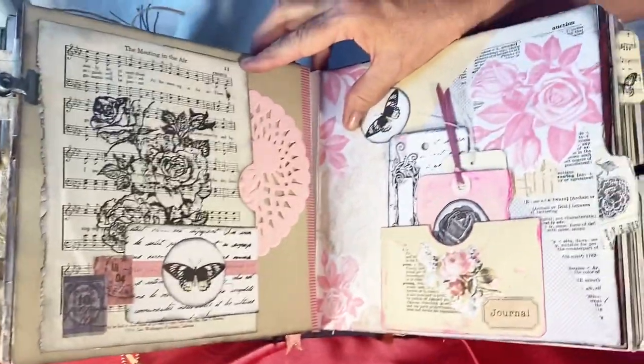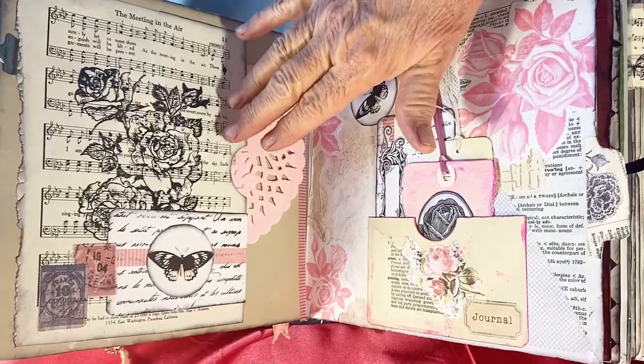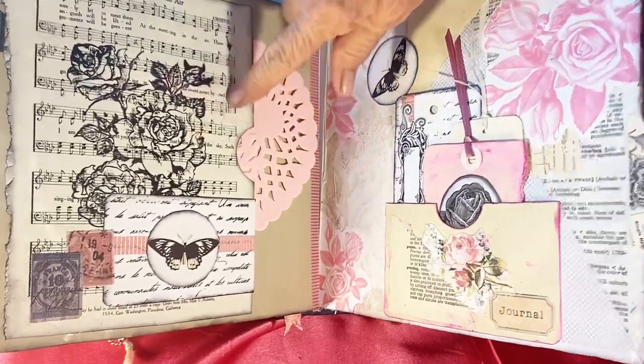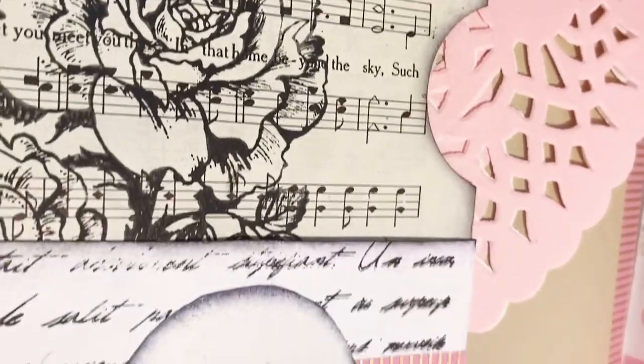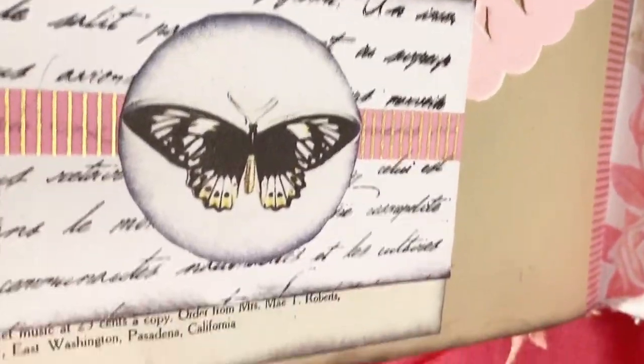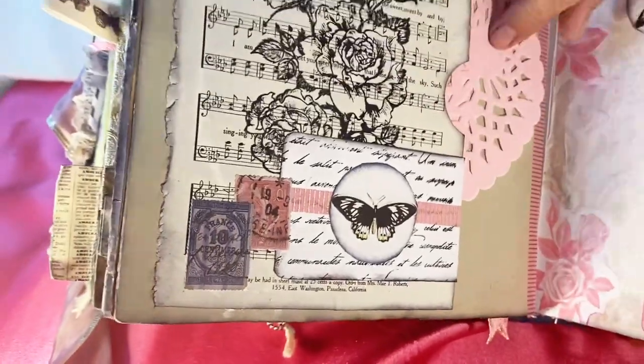Next is another page from a hymnal. I've used a rose rubber stamp. We have this side left open for a tuck spot with a doily in it. Stamps are glued and this holds a little booklet that can be journaled or written in. When you slip that back, you raise the stamp up and that holds it back in.